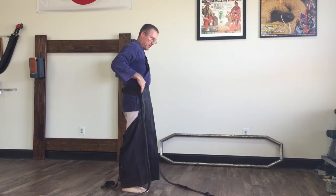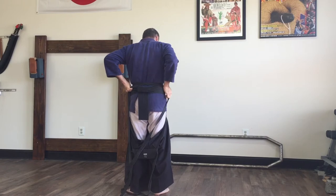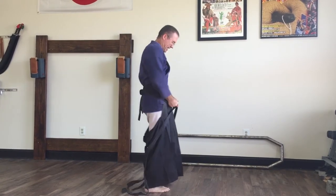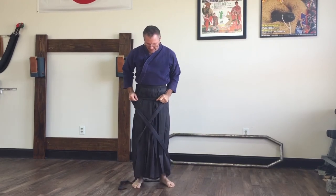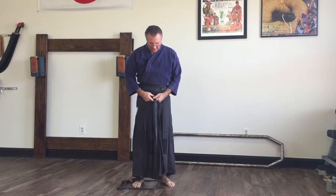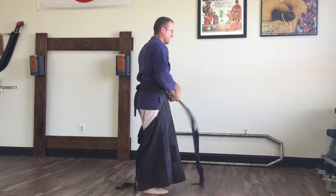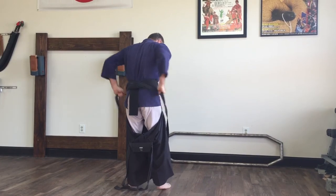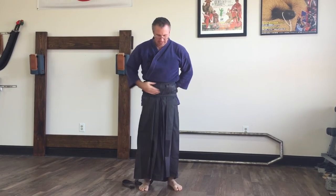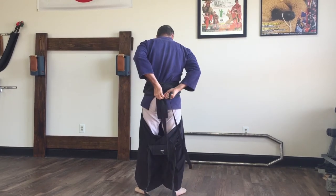Then I go around real tight to the back and reverse it. When I get it tight, I go down because I want to wrap it below my obi and wrap it down. Then I bring it to the front and cross it, keeping it tight. Let me do it again — I bring the front one around low, so it goes below my belt, and then I bring it around to the back and tie it in a knot below my belt.